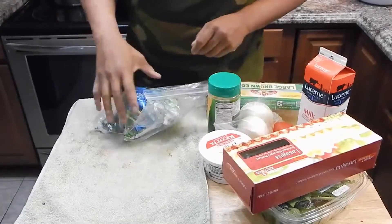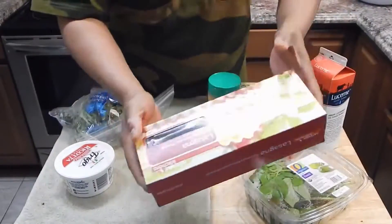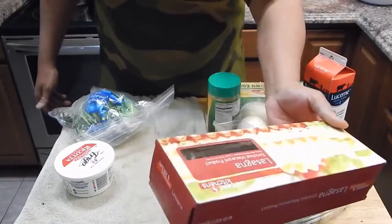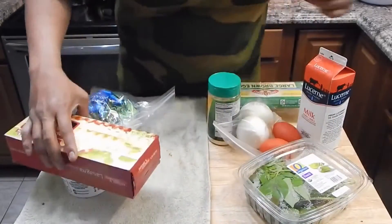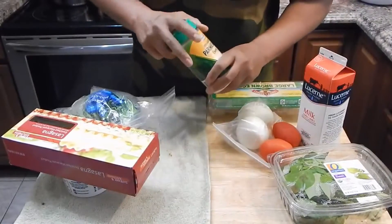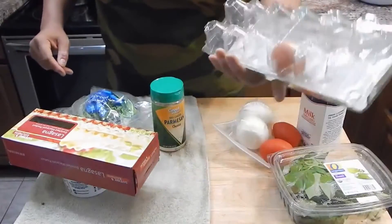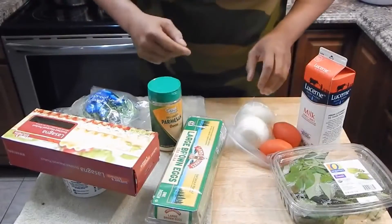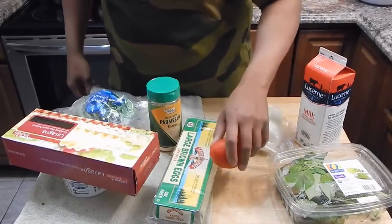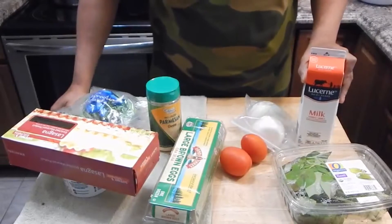We're going to be using some frozen spinach, ricotta cheese, and lasagna noodles. What I'm going to do with the lasagna noodles is boil them like you would for lasagna, except once they're soft I'm going to cut them into strips — so they won't be whole. We have some basil, parmesan cheese, one egg I'm just going to throw in there to use it up. We're going to chop some onions and tomatoes, and we're also using whole milk.